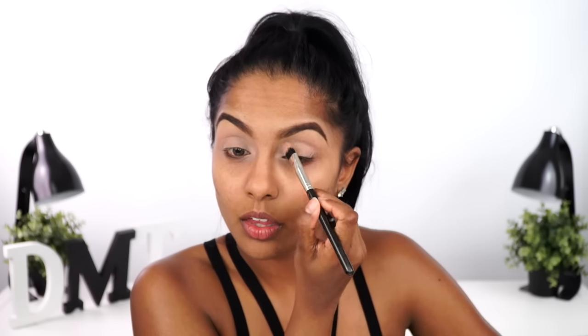You guys already know how much I love MAC Paint Pot in Painterly — nothing new here. I find it's the perfect creamy beige to cancel out all discoloration and really make the eyeshadows look vibrant. Then I'm setting the lid with a loose powder to blend out the shadow work seamlessly. You can use any loose powder you have.